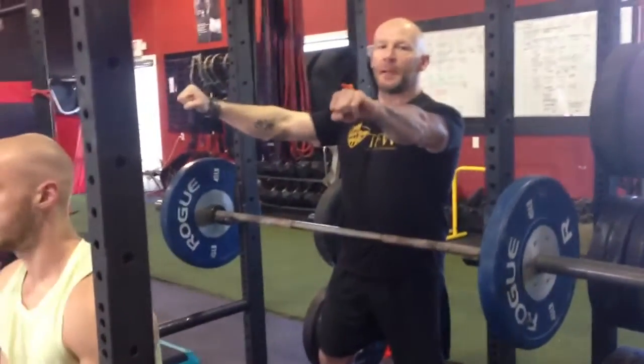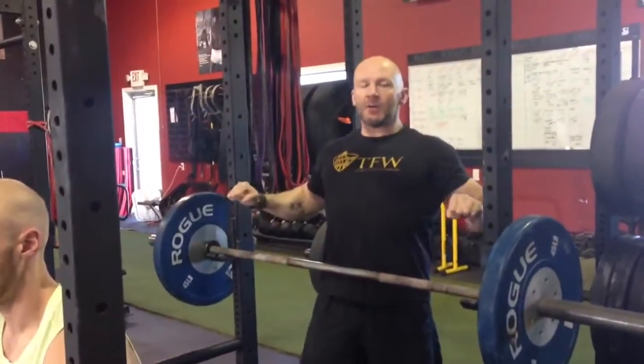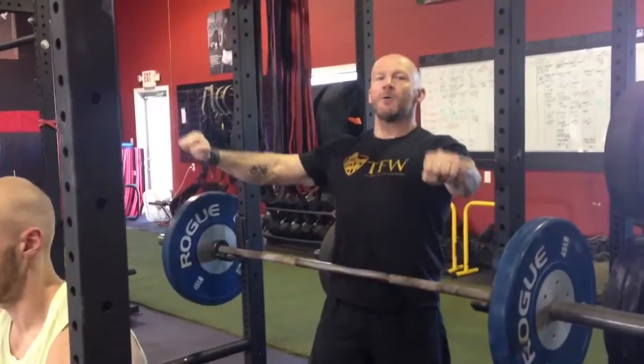So once again, at the top, big breath before you go. Big chest high, take the lift down, hold the air until halfway, then let it out. Give it a try.